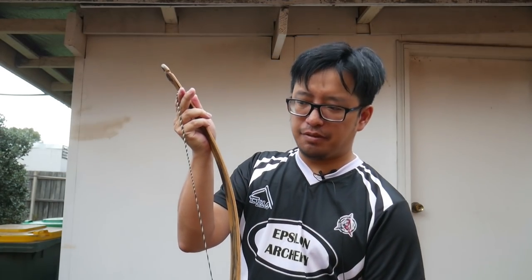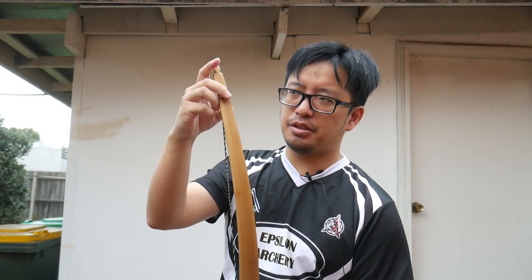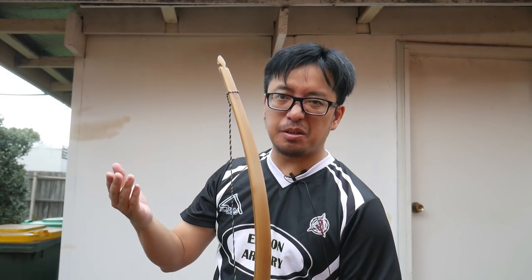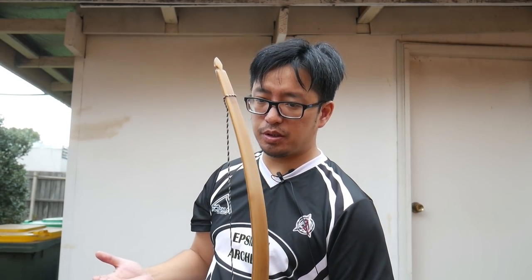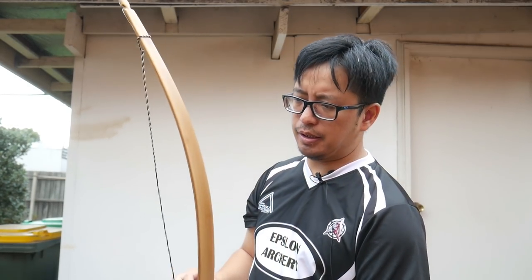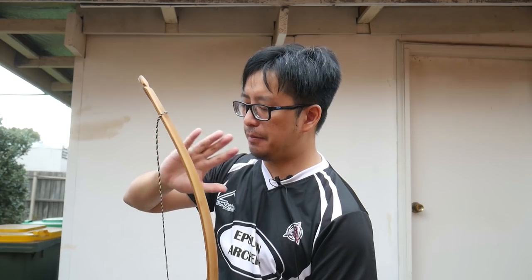I'm hesitant to try it with this bow because it's quite expensive, but as you can see I don't really have to bend it that much to get the string on here. So I could, if I wanted to, string it backwards for the purpose of storage and it wouldn't cause a lot of long-term damage. I don't recommend it, but it can be done. If the bow has to flex a lot more to get the string on, that will be a lot more concerning — any more than this and you have to push harder, then that's a no-go, and you're more likely going to damage the bow.